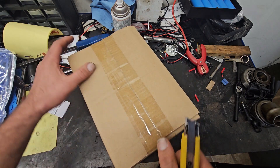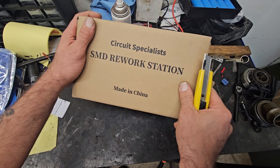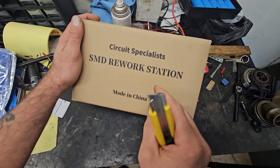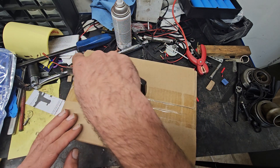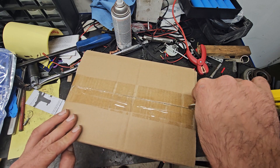Anyway, I'm going to unbox this. I took it out of the original packaging — the site I bought it from was nice enough to add the advertising right there on the side of the box: Circuit Specialists.